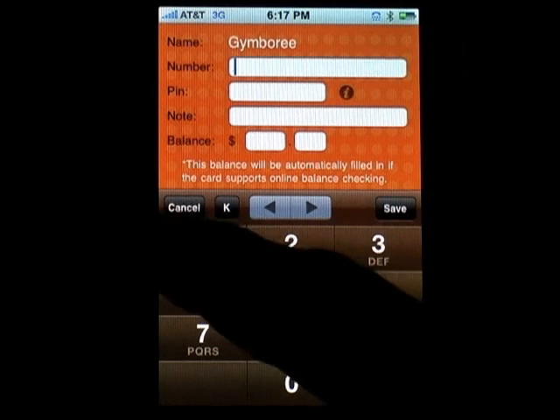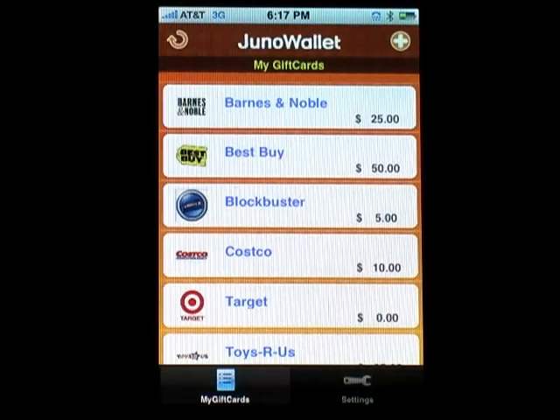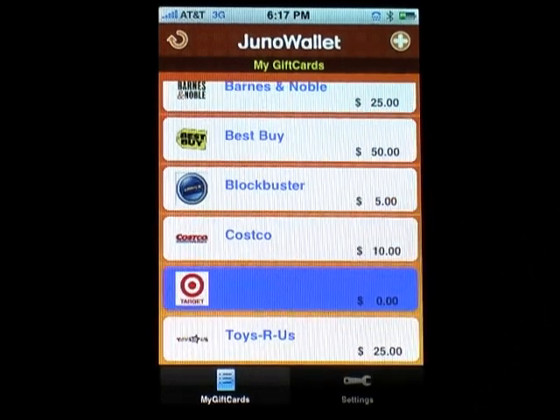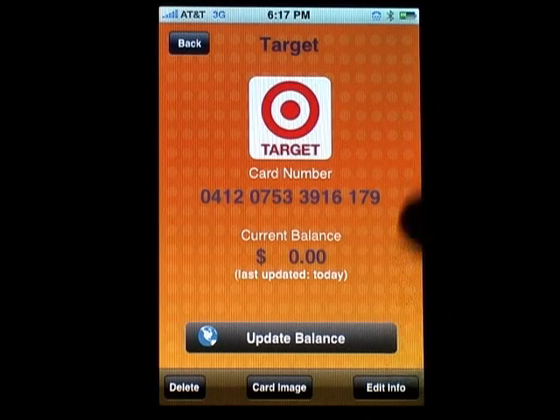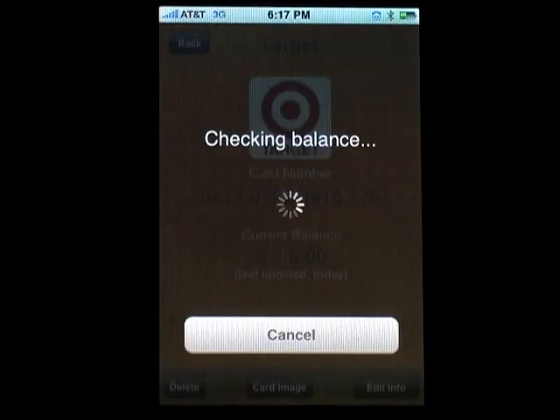We have already added a bunch of gift cards to the application as shown here. To view the latest balance for the target card, touch the target logo. Most of the cards support online balance checking. Press the update balance button to access the latest card balance.